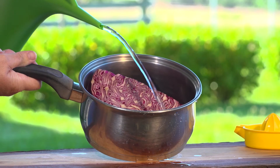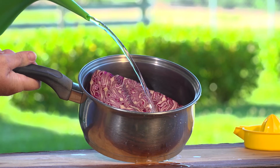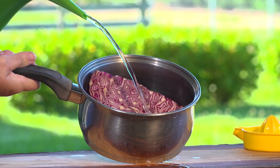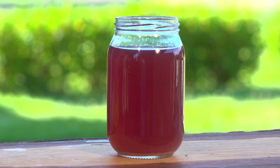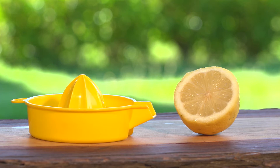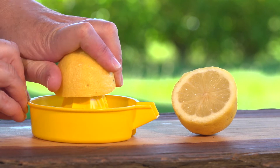First, have an adult prepare the purple cabbage juice. They will need to boil the cabbage in water for about 10 minutes. Pour the leftover liquid into a jar and leave it to cool. Now, have your adult cut the lemon in half and squeeze the juice out.